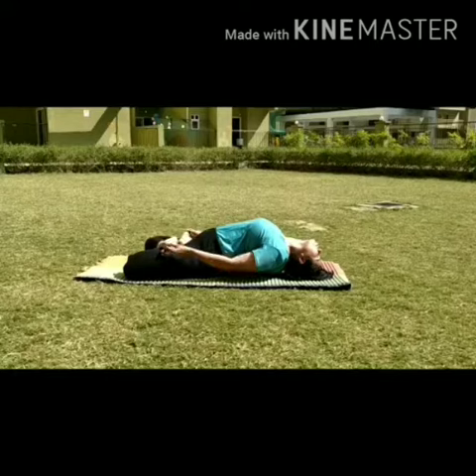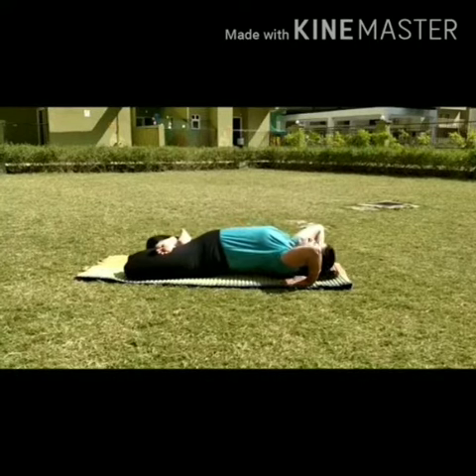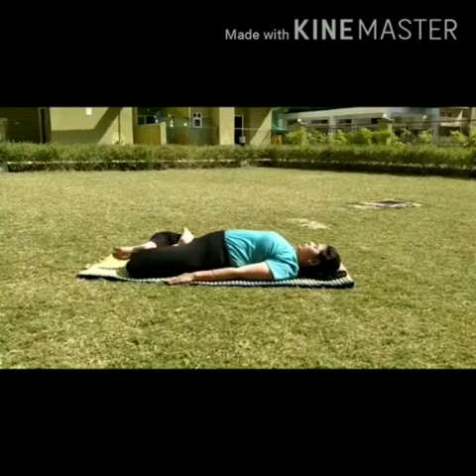This asana affects the lungs; blood circulation is maintained in all parts of the body because your chest opens up. This is good for your heart. Now with the help of your fingers, put your head down and keep your hands straight.